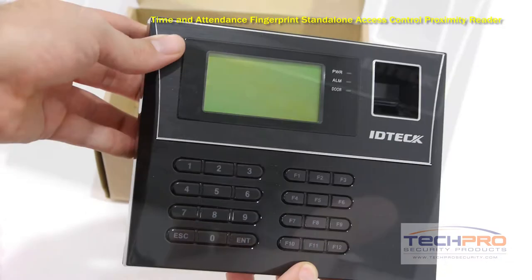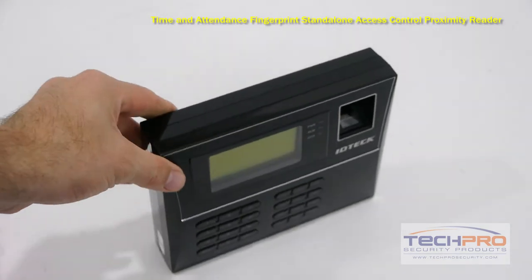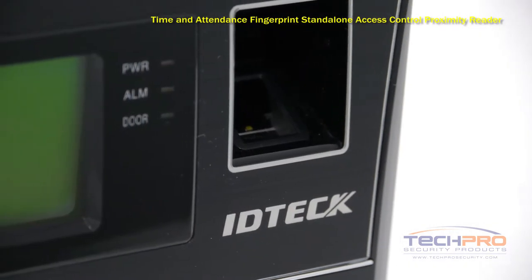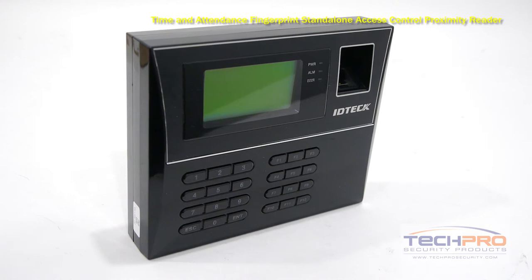This standalone reader keeps track of time and attendance, has voice output in various languages, Ethernet capability, and can be configured to require a user to provide either a keycode and card scan, keycode and fingerprint, or fingerprint and card scan. It has an LCD screen that displays the time, date, and card number when scanned.